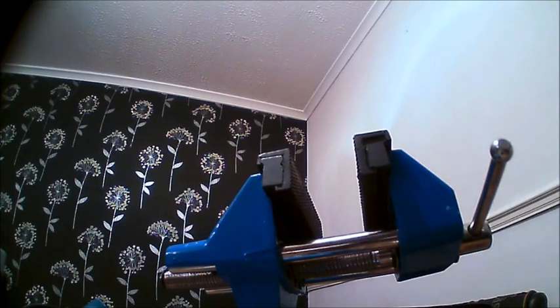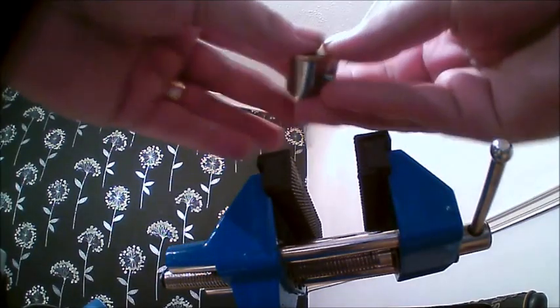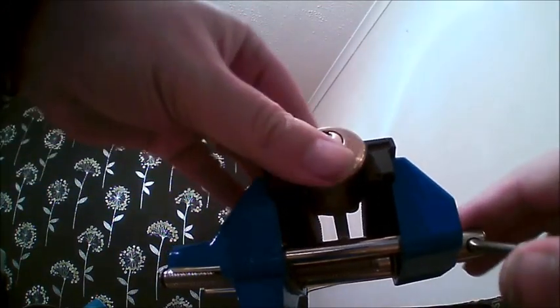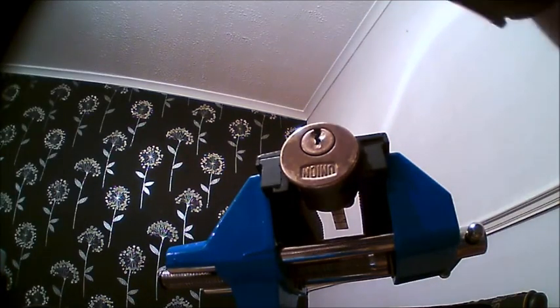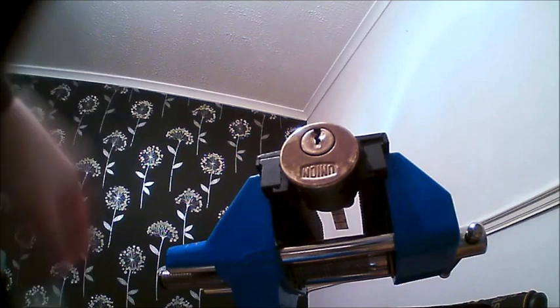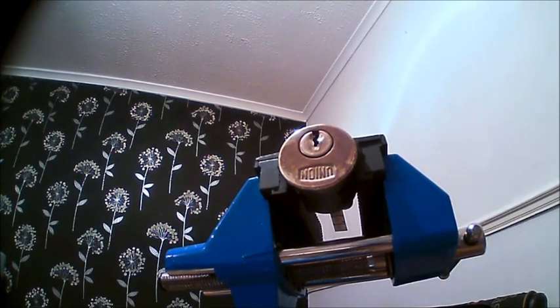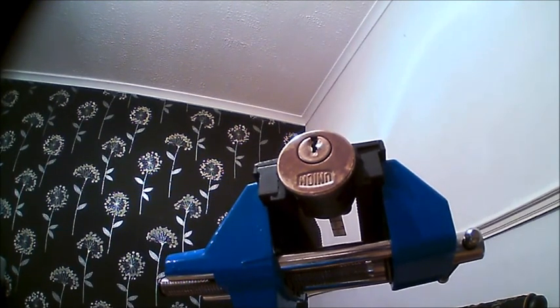Hi guys, welcome back. This is going to be a quick video. This is a 5-pin union, courtesy of Stincy — he's just lending it to me so I'll be sending it back. I did video this 5 minutes ago, but my niece has been playing with my camera and for some reason the sound wasn't working, so I videoed myself opening it only to find there was no sound, which is a pain in the arse. But never mind.